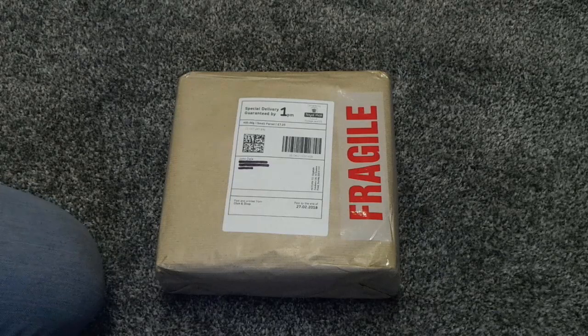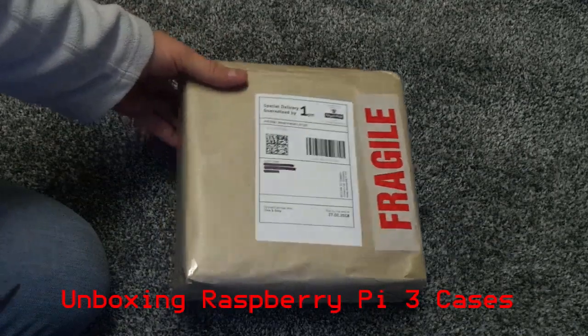Hello, John here with another unboxing video. This came today, been looking forward to this for a long time.